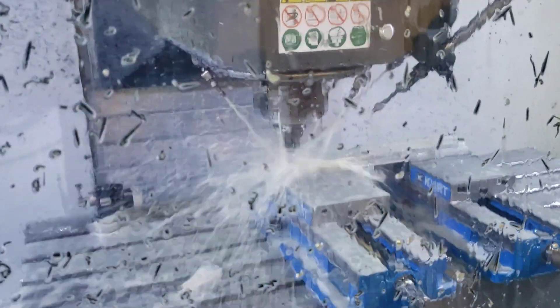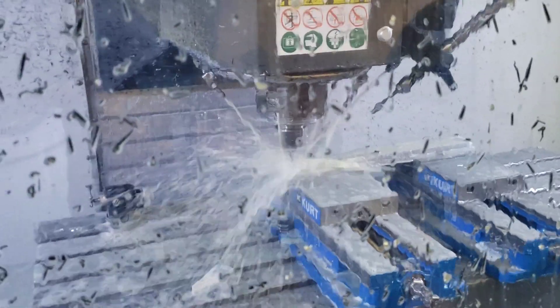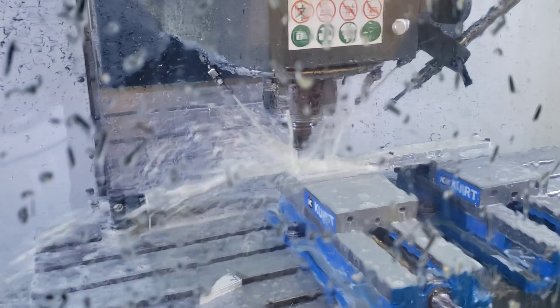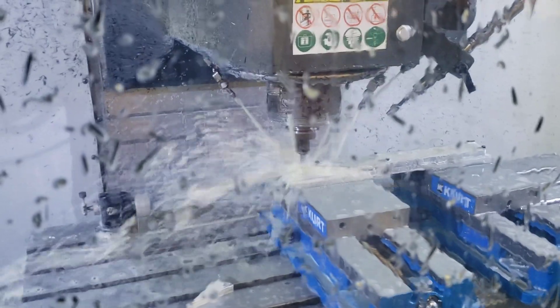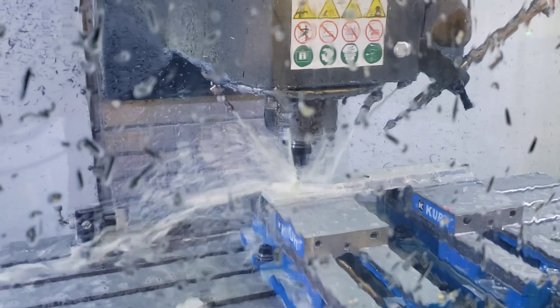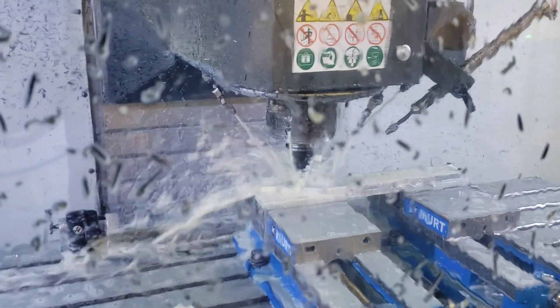Hey everyone, this is Phil with Vault Bullet. We haven't done a video in a long time, but I've got something cool going on right now. Something I haven't ever showed you is the CNC machining of some of our parts. This part is just going through the final machining stages and then we're going to be pulling it out — it's actually a new part. I'm going to have a big reveal on what it does and where it goes in the next couple of weeks.